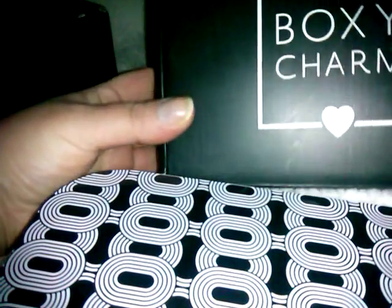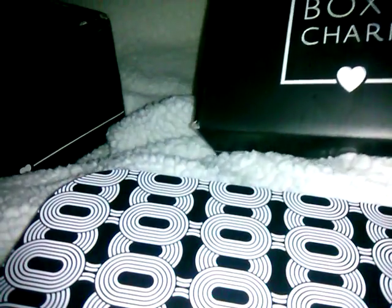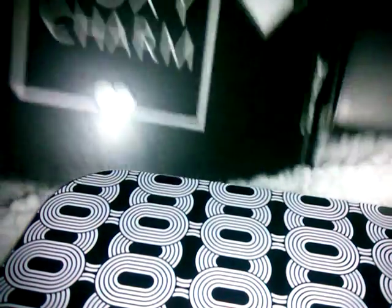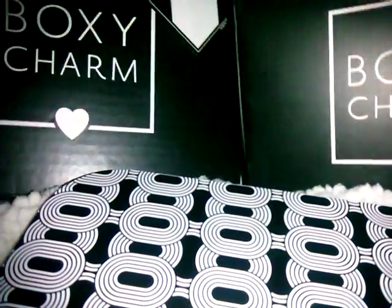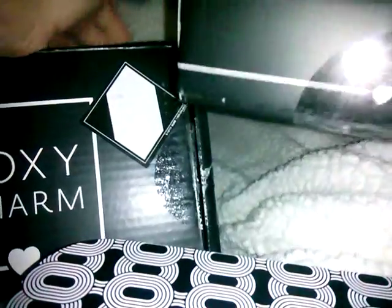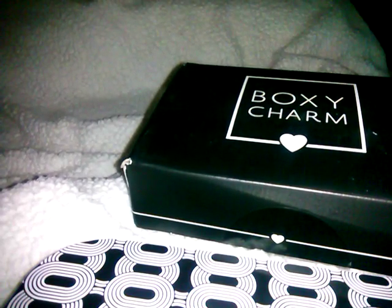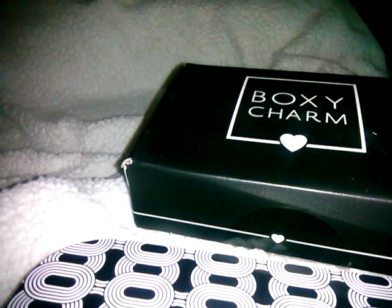Hey guys, I'm back with another haul for March 2019 — BoxyCharm versus BoxyLux, which I can't even get both in the same screen here. So the regular BoxyCharm versus the big BoxyLux, because I have two subscriptions. The months that we don't have BoxyLux, I get two BoxyCharms, so I do BoxyCharm versus BoxyCharm, but this is for March.